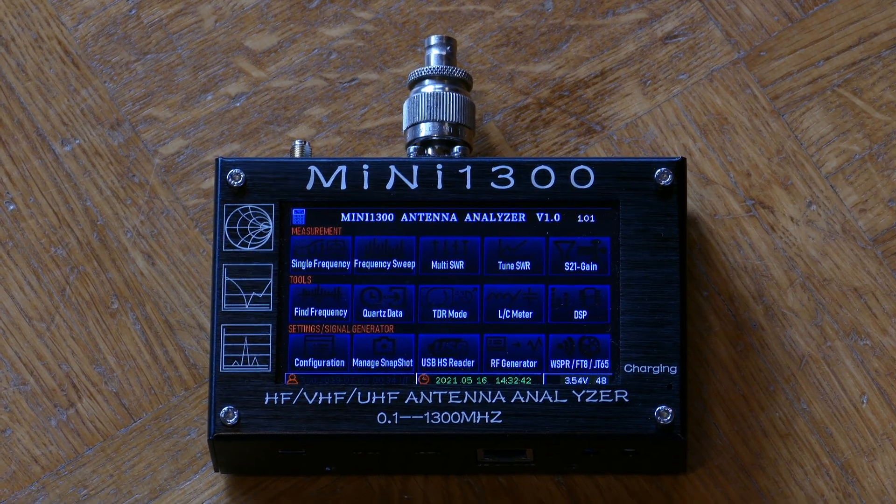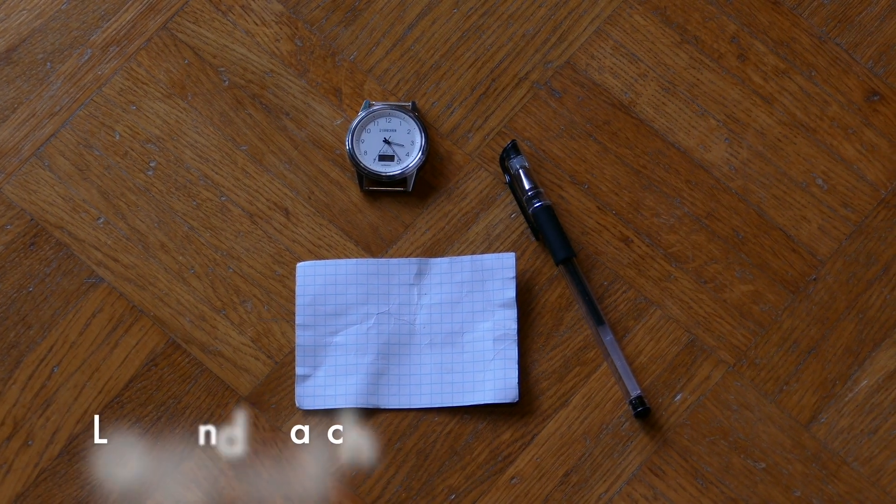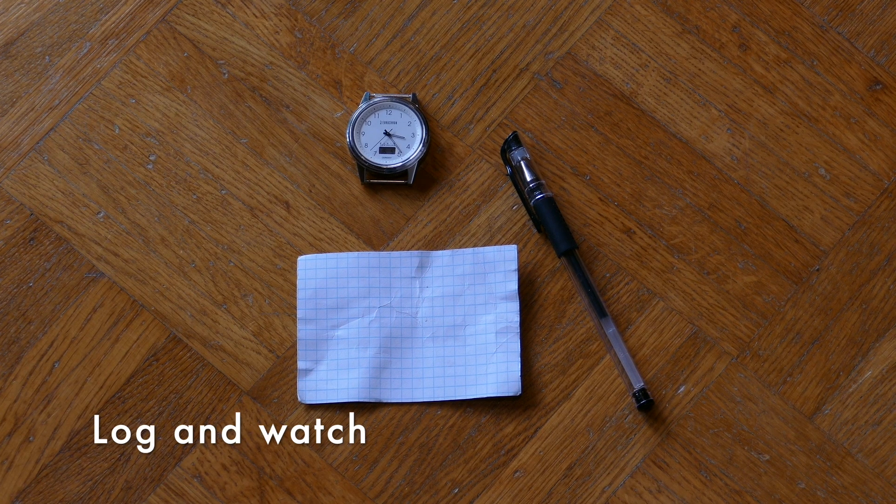An antenna analyzer helps a lot to set up the antenna system. And last but not least, a clock and a watch.